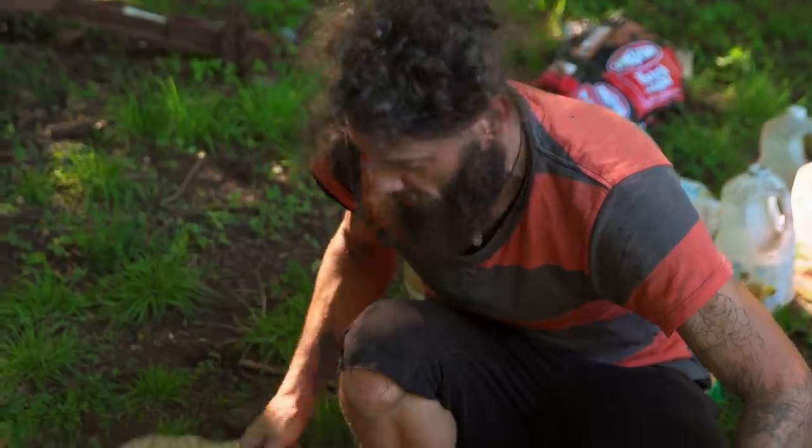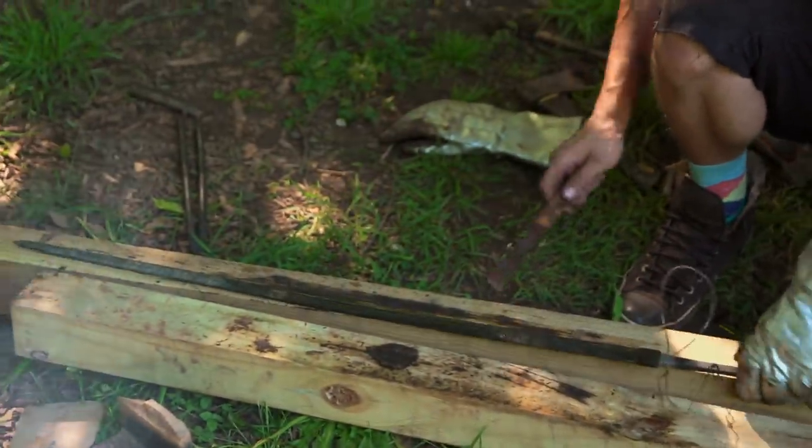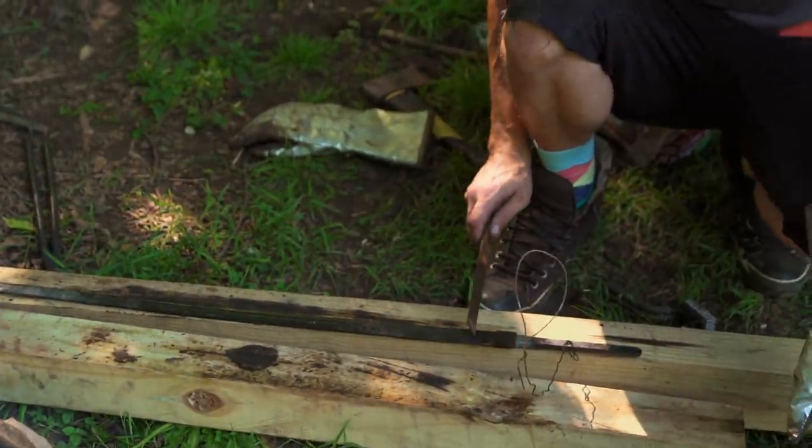I feel pretty good about that. I think I'm getting very slightly soft close to the hilt. Rather than go through the quench process again, I think I'm just gonna go with it, keep my fingers crossed, and pray to the gods.